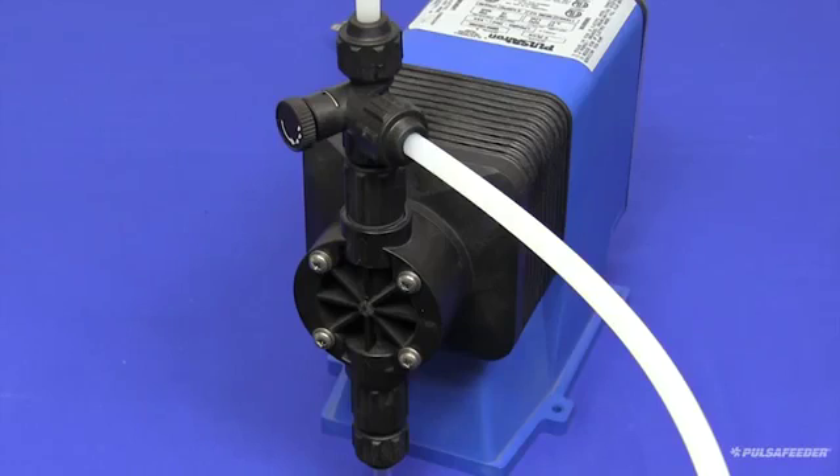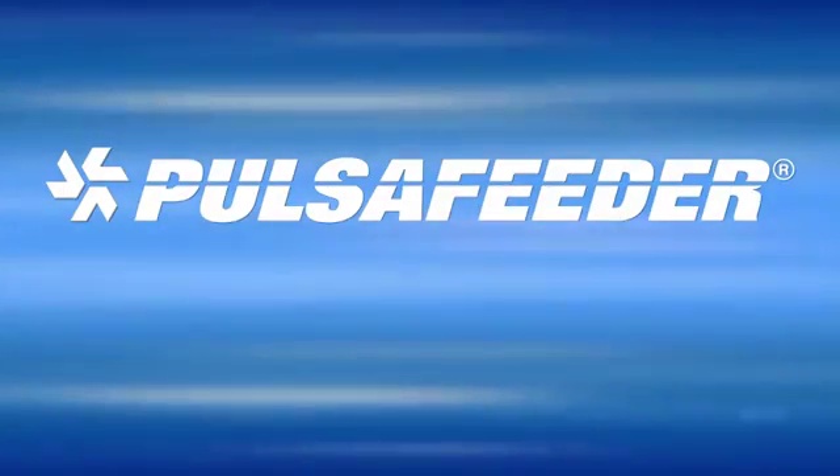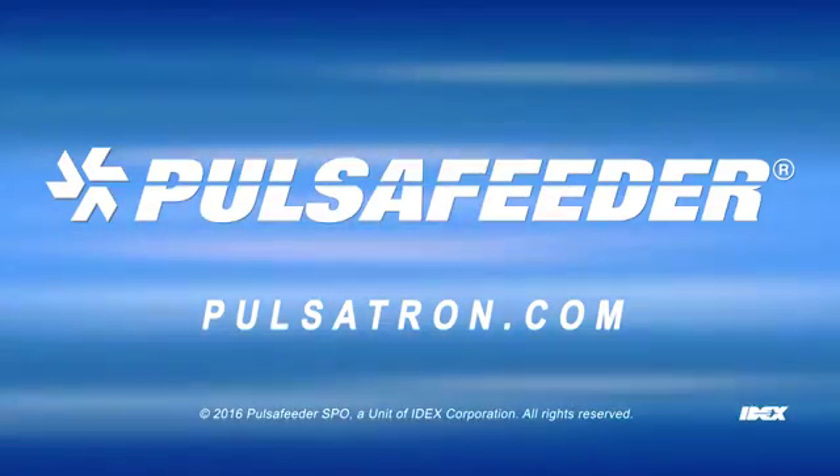Your Pulsatron pump is now primed and ready for service. If you need more information, please contact your local sales representative, visit Pulsatron.com, or reach out to technical services.